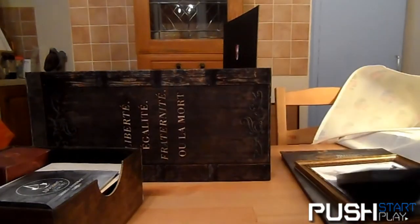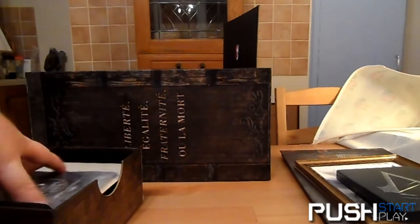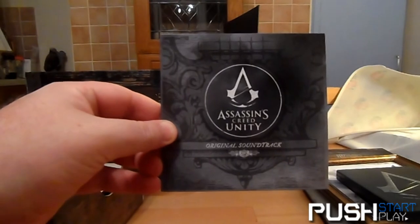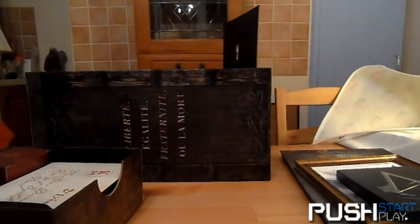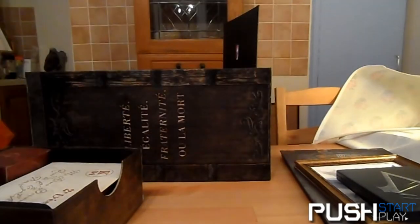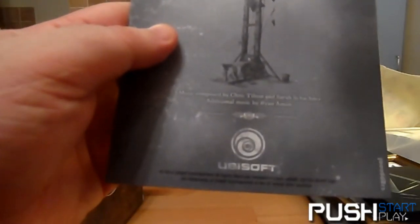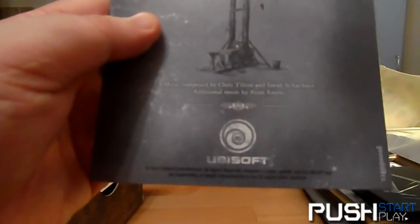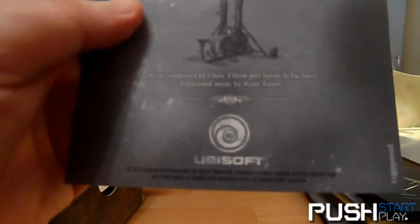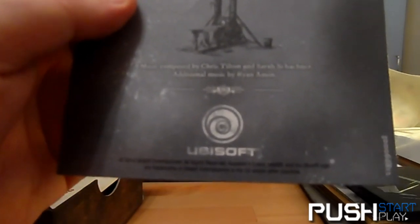You also get the official Assassin's Creed Unity soundtrack. I'd say there are probably a good 15 or so tracks on here. The music is composed by Chris Tilton and Sarah Schachner — sorry if I said that wrong — with additional music by Ryan Amon.